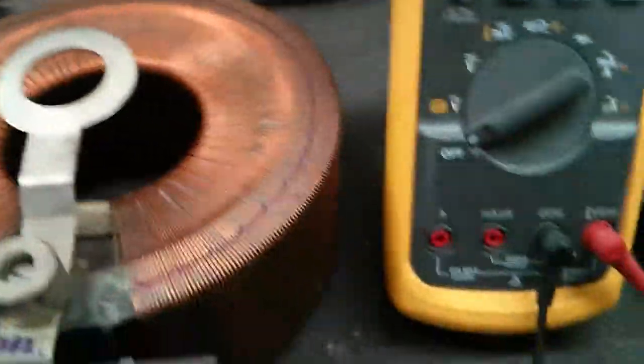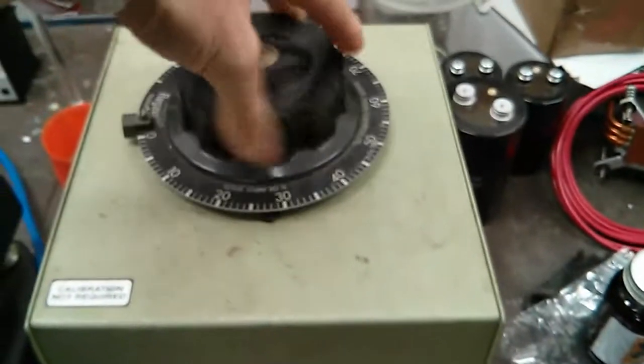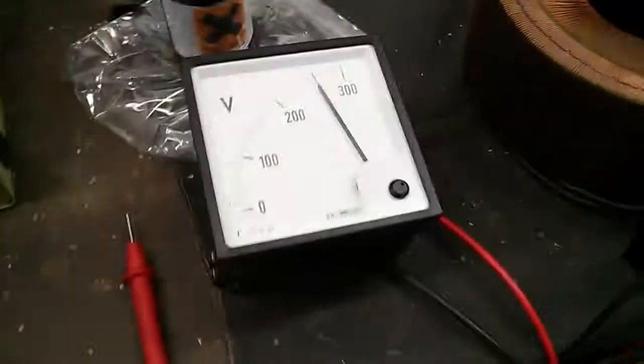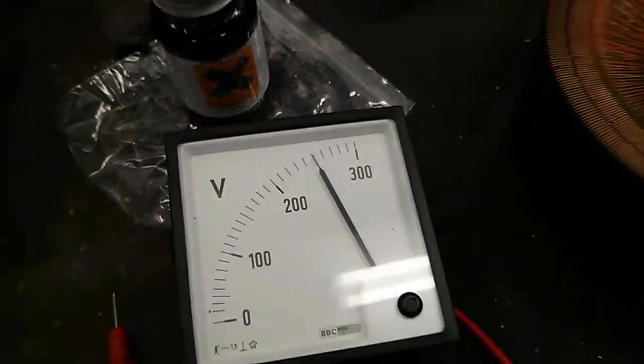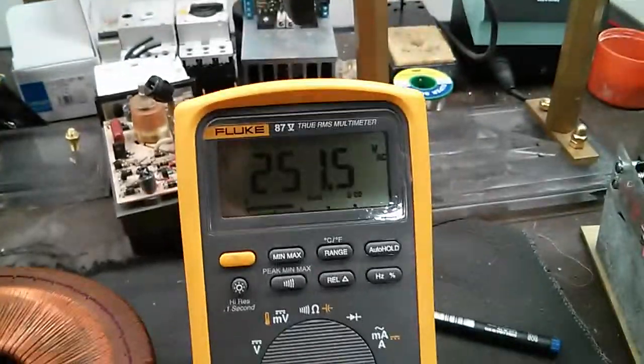So if I measure that now on a voltmeter - turn this VARIAC on, I'm running it from the VARIAC. Take it up to 100%, just a little bit down to get that 250 volts. We'll measure just to make sure it is 250 volts. As you can see guys, 251 - that's pretty close.